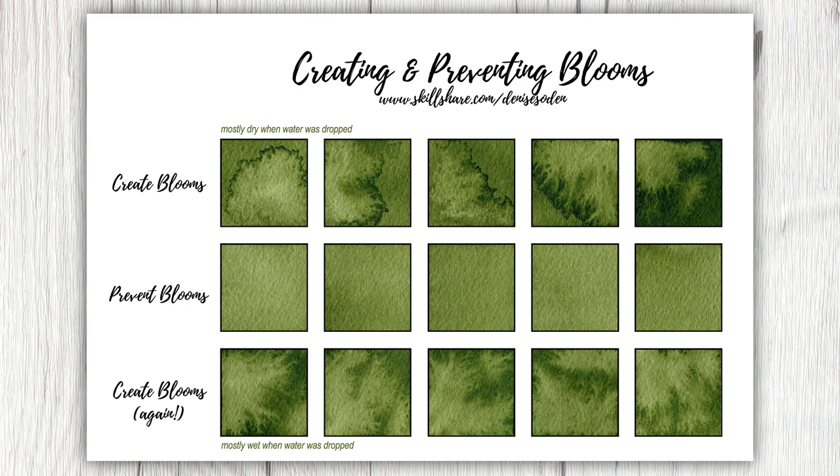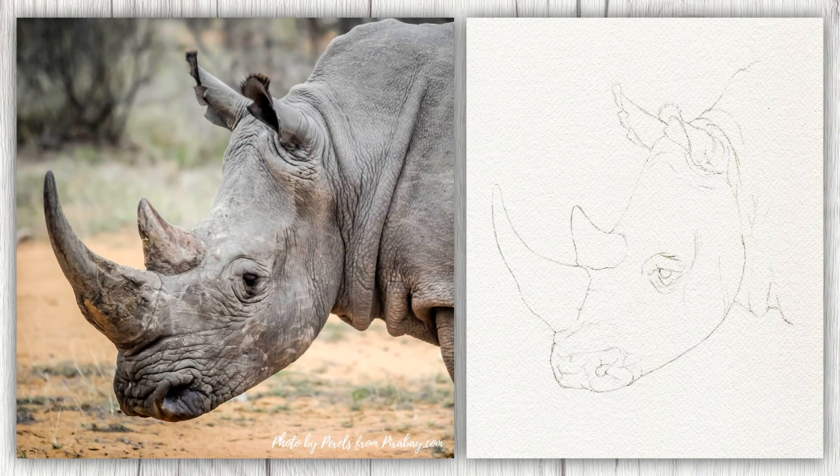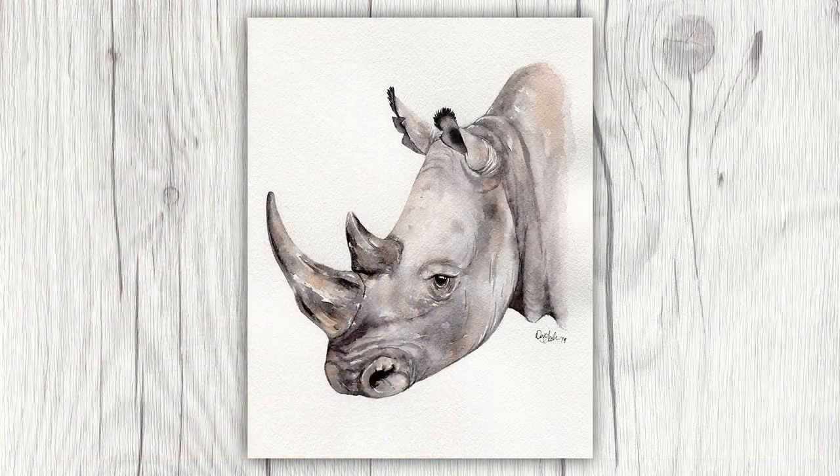By the end of this class, you will have a better handle on these skills, which you can then apply to our class project painting, and then out into the world as you move along with your watercolor journey. I truly hope that the lessons in this class live up to your expectations and help to demystify this complicated subject. Although this will take your time, dedication, and patience to master, I can't wait to see what you create in this class.